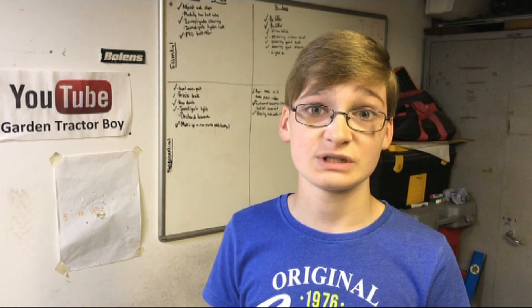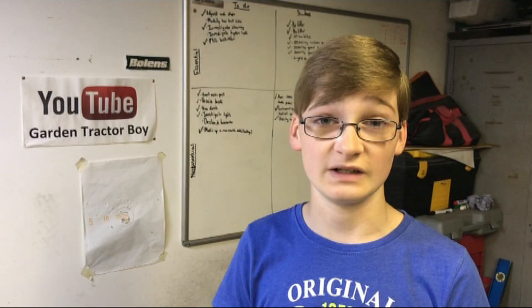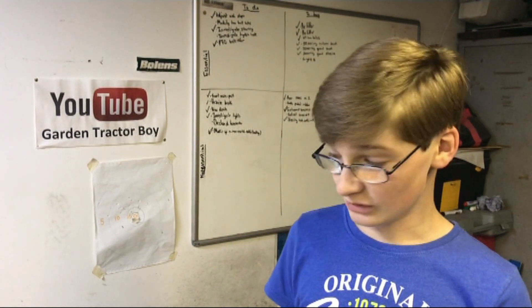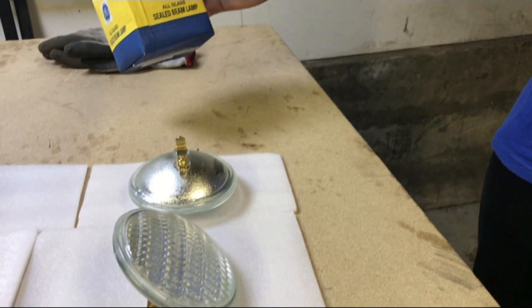Now for some specs and details on the LED replacements. To search for these, you can search on search engines like Google or on online shops like eBay or Amazon. There are a couple of things you can search for. You could search for PAR 36 LED, or you could search for GE 4406 LED to try and find an equivalent to the originals. These are the GE 4406s of course.